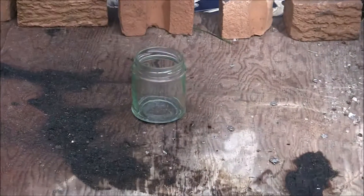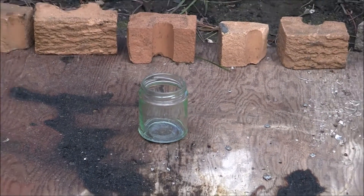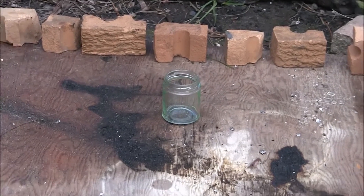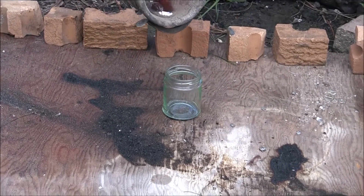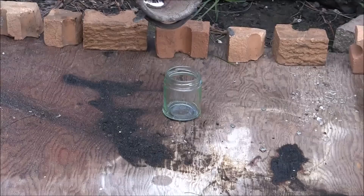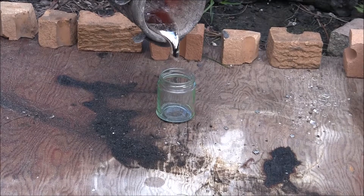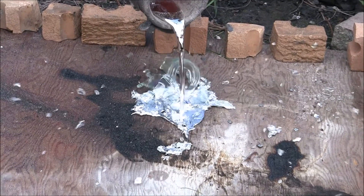So here you can see the glass jar. I got the aluminum and now I'm going to pour it and see what happens. Wow, so that was definitely a lot more reactive. As you can see it pretty much just blows up as soon as the aluminum fills it up, and yeah that was pretty cool.